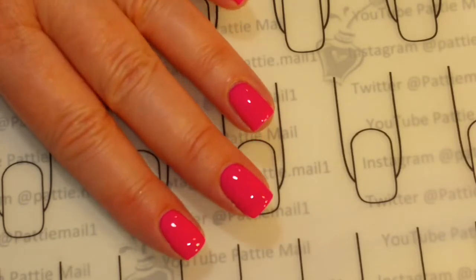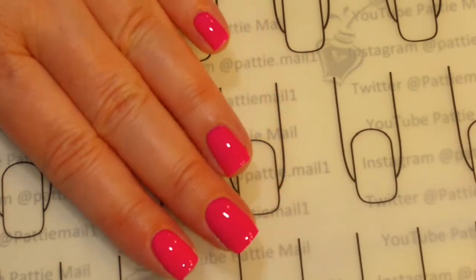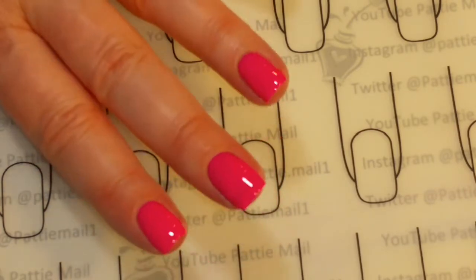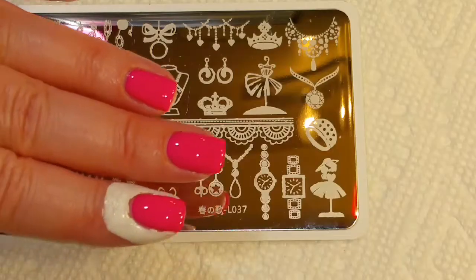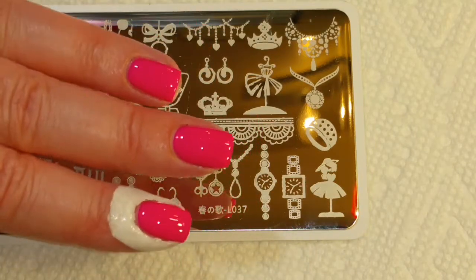I have two coats of Dolly on my nails and this is absolutely beautiful. I really love the color. I put two coats — it's almost a one-coater. At the last minute, I decided to put liquid latex on two of my nails because the image is so big.